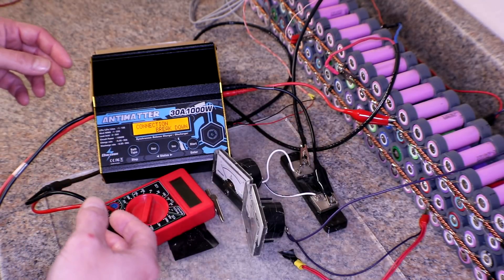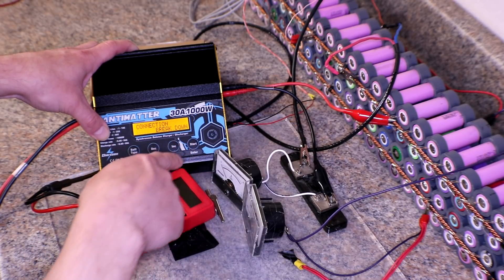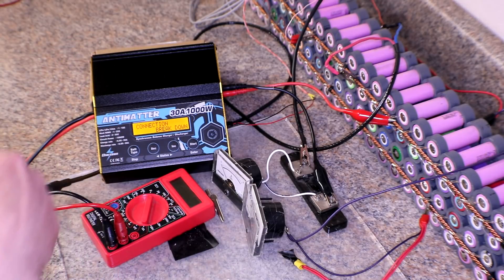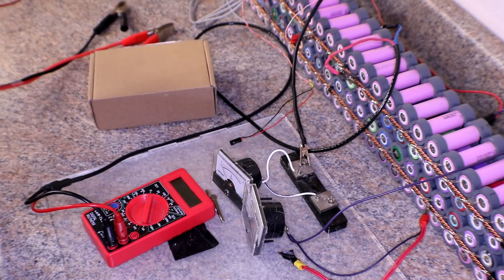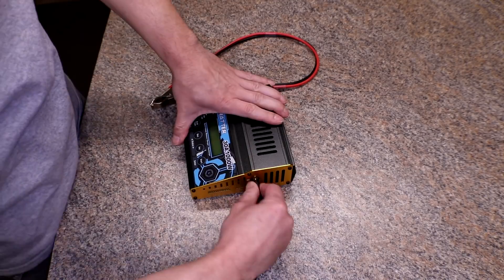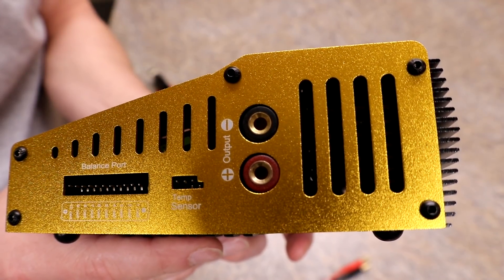That's pretty much all I got. I mean, I can't do nothing. Still showing connection breakdown. Alright, so we're going to take this sucker apart. We need some really tiny Allen head screws.